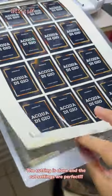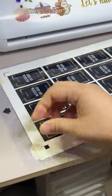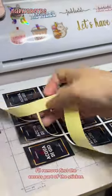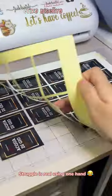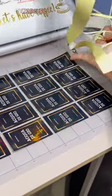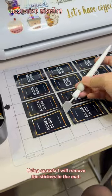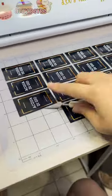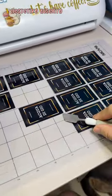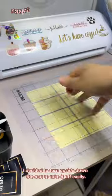The cutting is done and the cut settings are perfect. It's time to remove the stickers from the cutting mat. I'll remove the excess part of the sticker first. Struggle is real using one hand, because my left hand is holding my phone to film. Using a spatula, I will remove the stickers from the mat. Some stickers are hard to remove so I will skip them. I decided to turn the mat upside down to take them off easily.